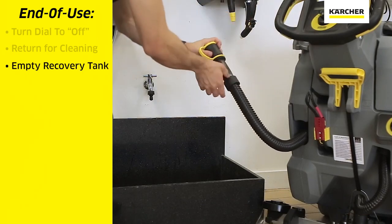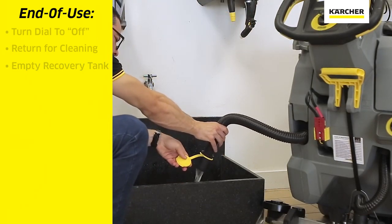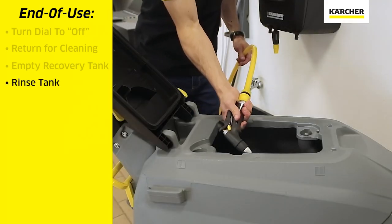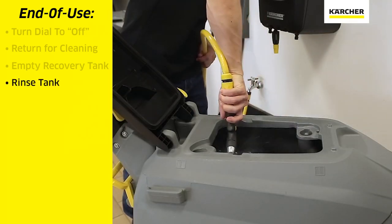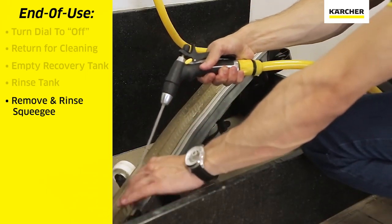We can take out the large black dirty water hose, open the cap, drain the recovery tank fully, rinse it out and leave it open to air dry. Remove the squeegee assembly, rinse it thoroughly, clean it, and allow it to dry.